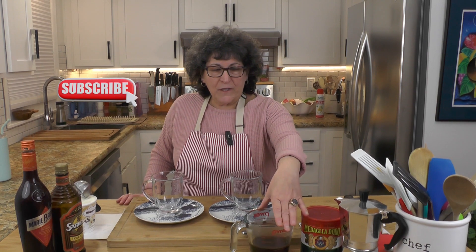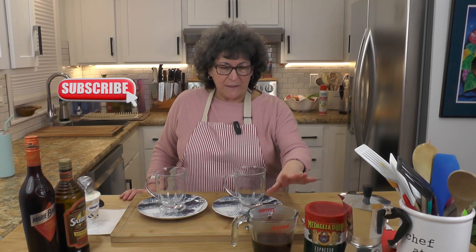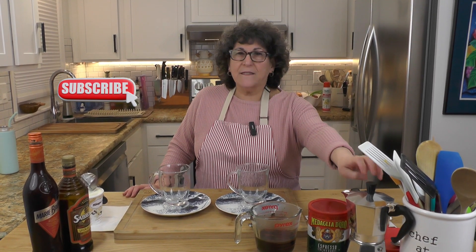If you like ice cream and you like coffee flavor, I think you're going to like it. I've already made my espresso. I poured it in here just to make it a little bit easier for myself, but I did brew real traditional espresso.